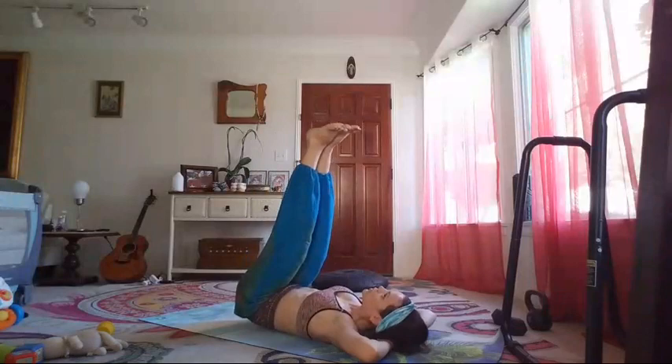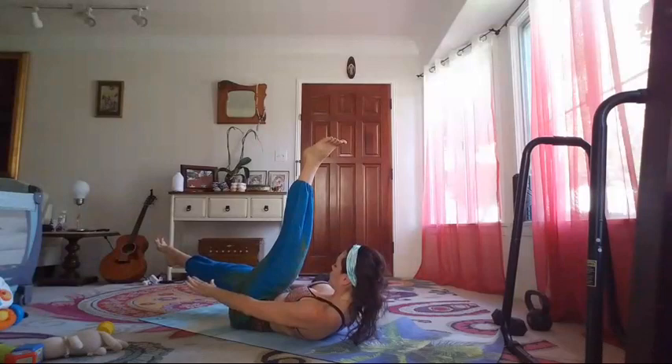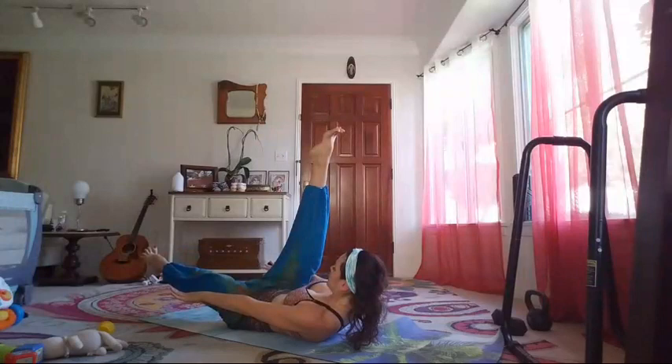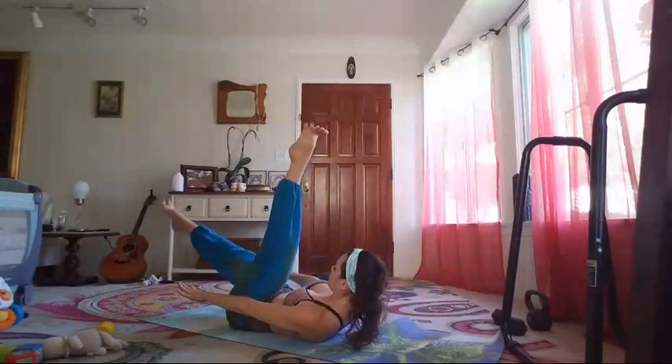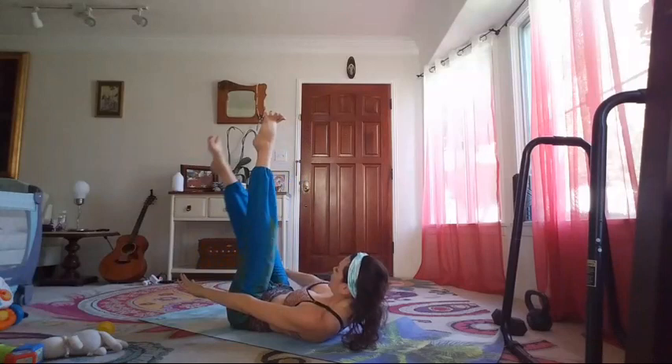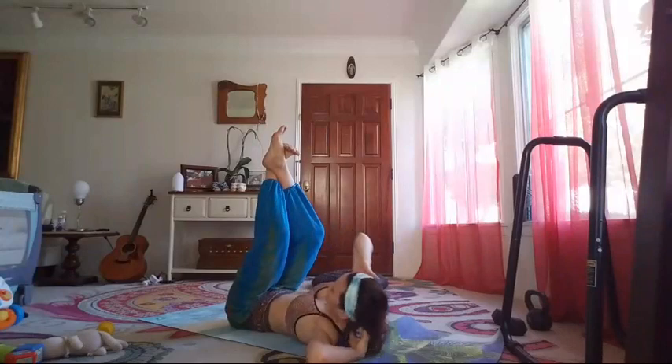Next one — lift the left leg up, right leg lowers over the ground, hold here. Shift, shift — chest open — shift, shift, shift, shift. From here, cross your ankles and go right elbow to left knee — five times: one, two, three, four, five. Change sides — one, two, three, four, five. And reach out to the side — side-to-side reaches — one, two, three, four, five, six, seven, eight, ten.